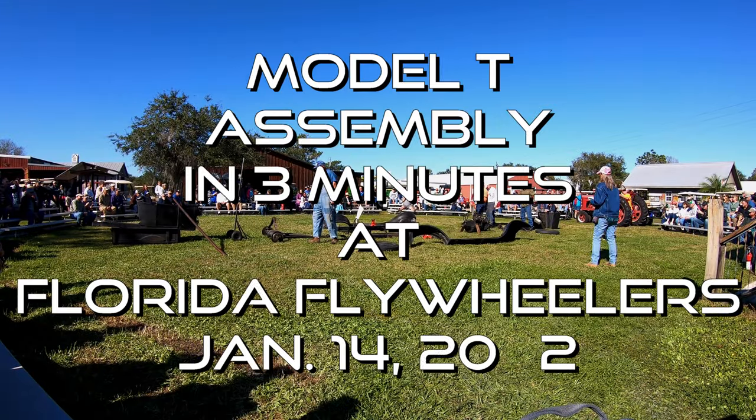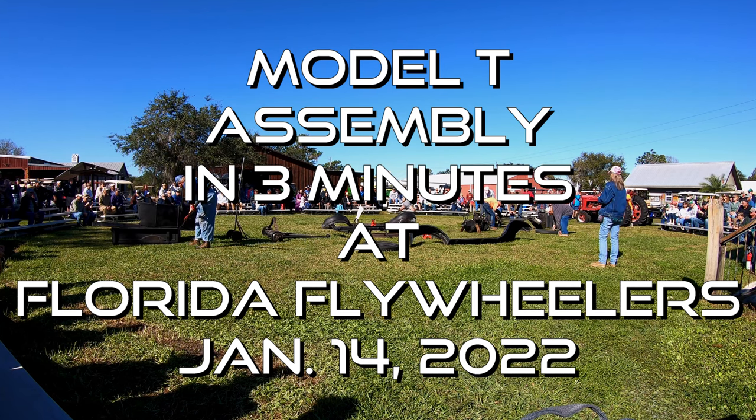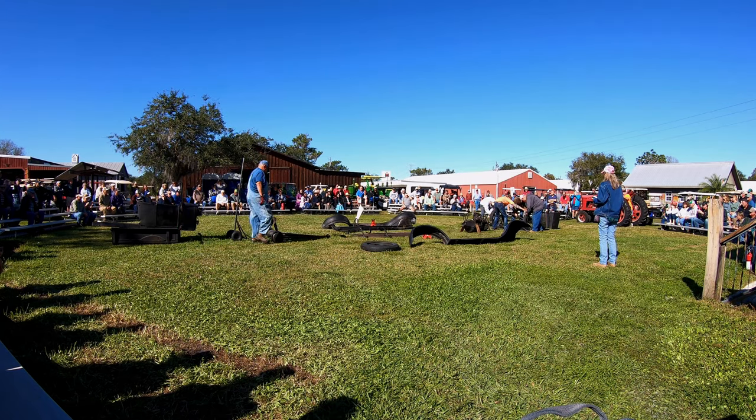Okay, all ready! 5, 4, 3, 2, 1, GO! I'm going to sort my float here and put them front wheels on. Use them speed wrenches and put them lug nuts on.